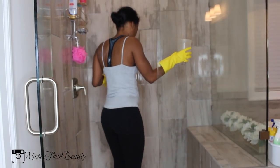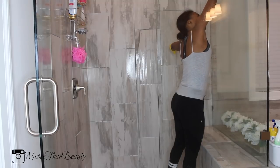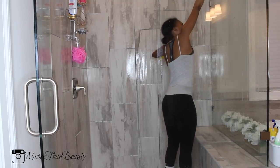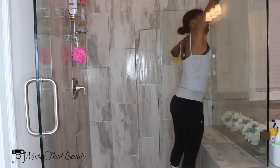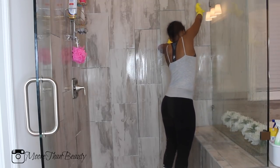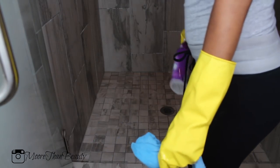Now I'm taking an empty container filled with water and rinsing off all of the Lysol cleaner from the inside of the shower so that it can be completely clean.